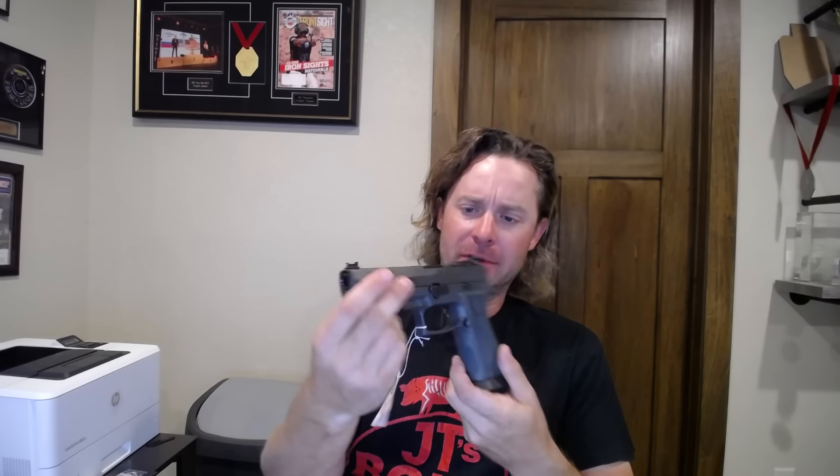All right folks, sometimes I'm looking to shoot a pistol that's a little bit different, and I've just returned with a new one. This is a SIG 320X5 Legion — brand new one. Not the AXG one. Their catalog is kind of crazy; it's hard to tell what is what.